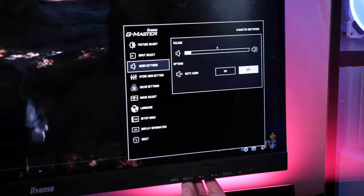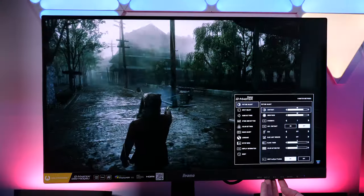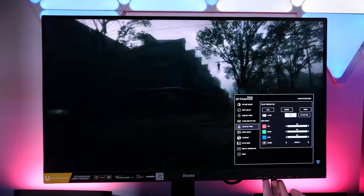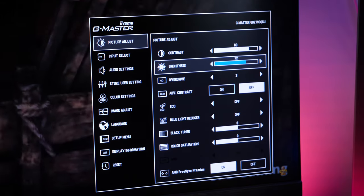One of my favourite things about Ayama monitors is the OSD. It's compact and super easy to navigate, clearly showing all the settings in a neat little window. The buttons are nice and responsive, and I like the clear sliders for changing the majority of my most used settings, like brightness and the black tuner.